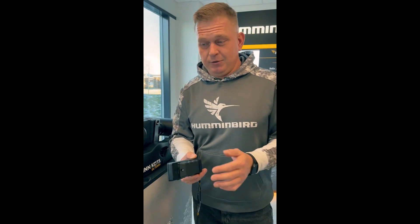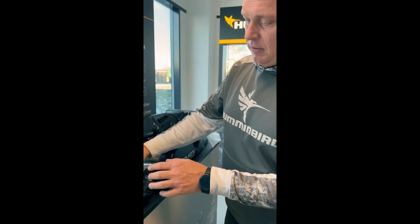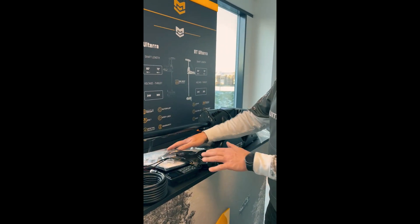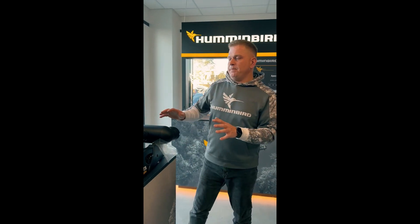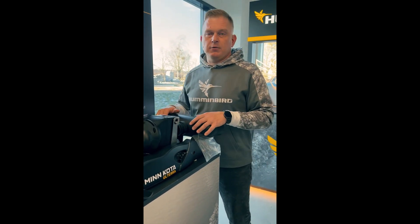Two batteries are included in the box, and you need to change them approximately every four to five months — these are regular batteries you can find in any shop. All the fastening screws, adapters, and cables are included inside the box with the new control units.